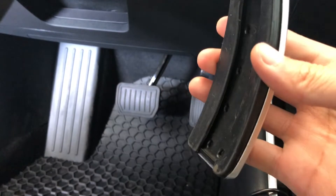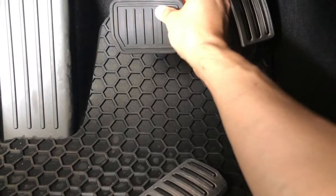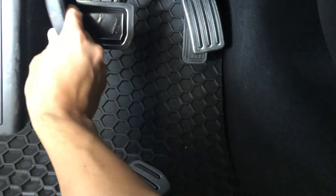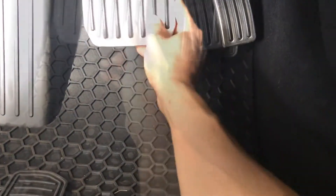For the brake pedal, I'll show you how to put these on right now. What you want to do is take off the rubber piece that comes with your Model 3 on the brake pedal, and then place the aluminum pedals right on and flap the back rubber piece over the metal.